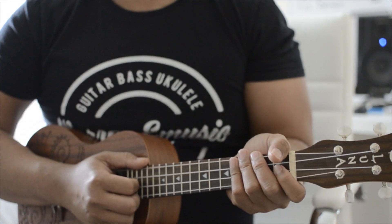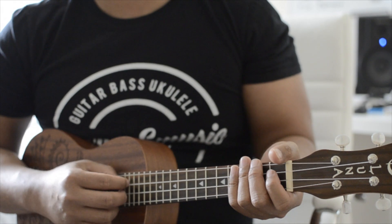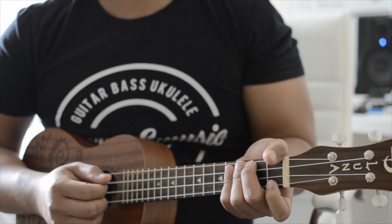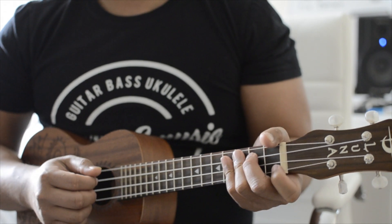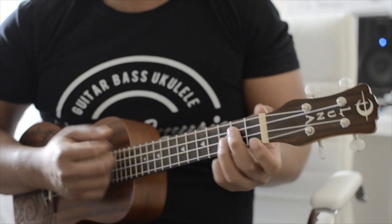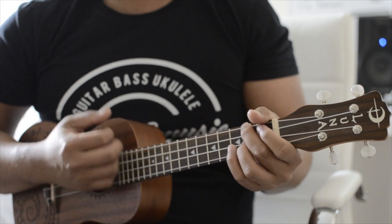Now you guys have everything from the chords and the strumming to play this song. I'm going to have in the comments or the description the structure, the lyrics and the chords so you guys can play it with the actual song. Thanks again for watching — don't forget to subscribe to my channel for more videos like this and give this video a thumbs up. I'll see you guys on the next one.